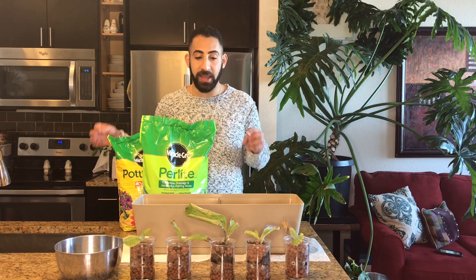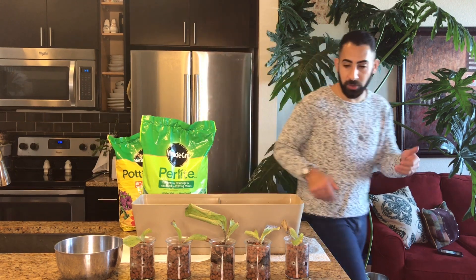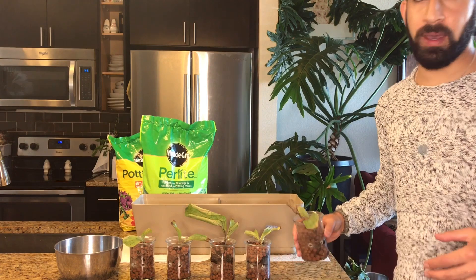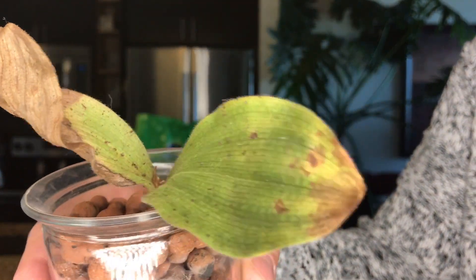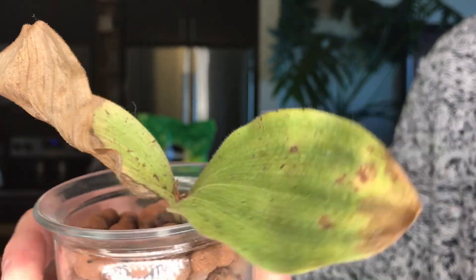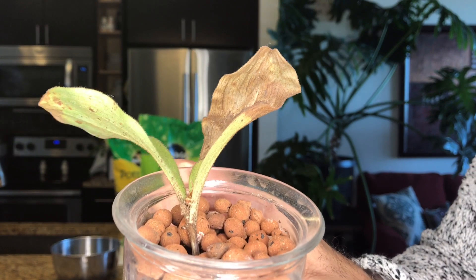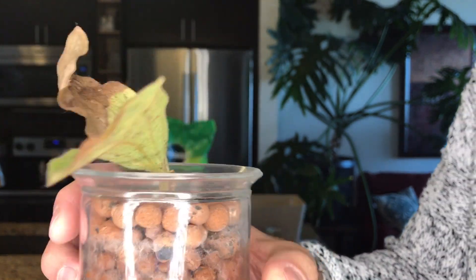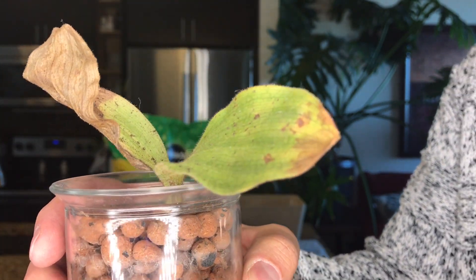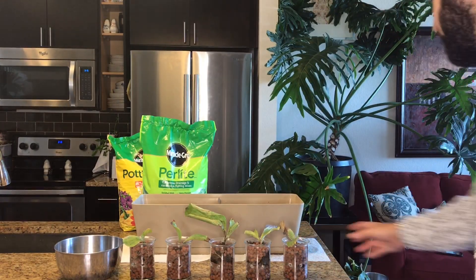That being said, they are starting to brown and yellow. I'll come around and show you — you can see on this guy here, the leaf is starting to die back. My initial response was, obviously this is how they're going to die because they're just never going to do well given where they were taken from. But I did some more research.